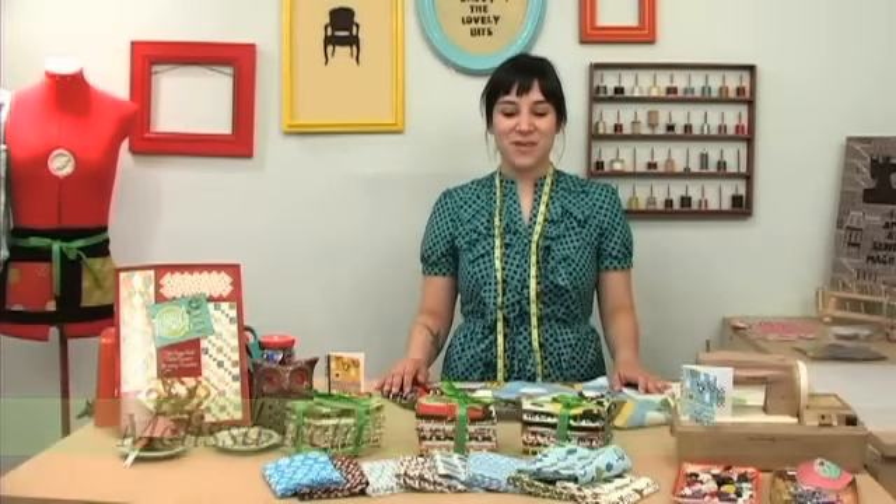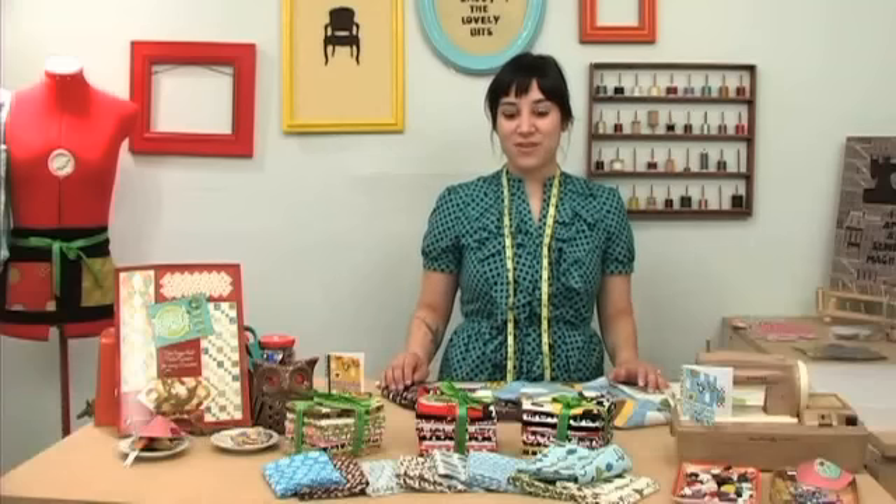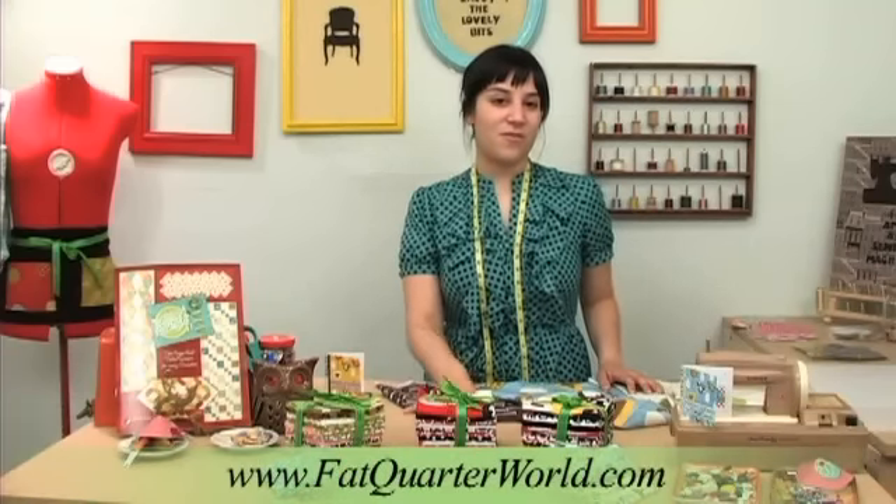Hi, I'm Melissa from FatQuarterWorld.com and AvidQuilter.com. I wanted to share with you my favorite bundles that came in this week. They are Metro Market by Robert Kaufman, and as you can see they come in four different colorways.